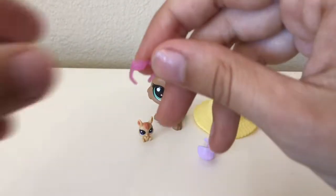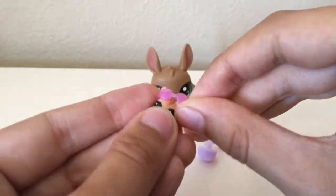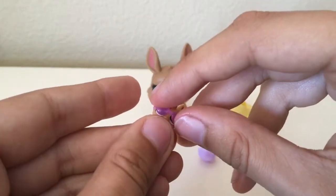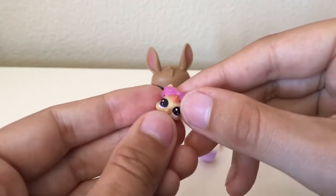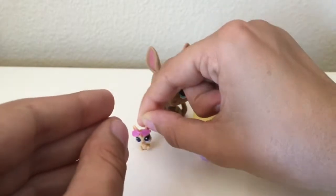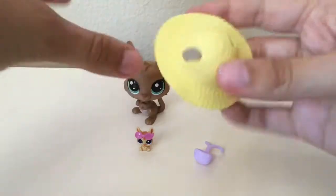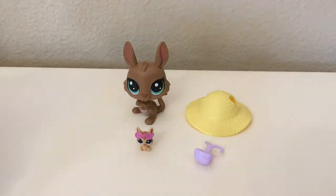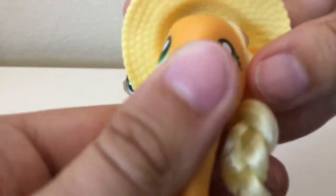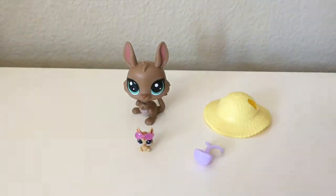There is also a tiny pair of sunglasses that goes on the tiny little kangaroo. I think she just got ten times more cute. And then there's this cool hat. Let me grab my Applejack — I've been looking for a hat for my Applejack, so I'm going to see if this fits. Nope, doesn't fit. Okay, never mind.